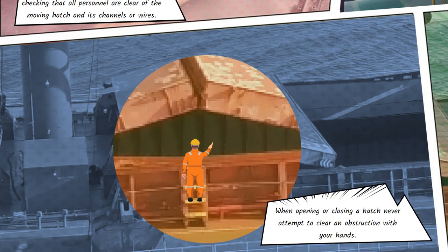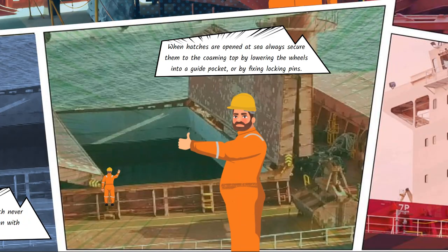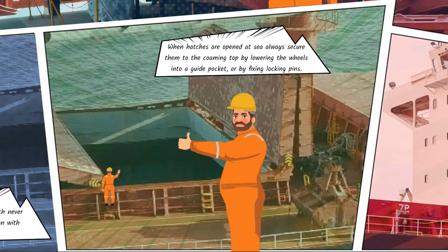When opening or closing a hatch, never attempt to clear an obstruction with your hands. When hatches are opened at sea, always secure them to the coaming top by lowering the wheels into a guide pocket or fixing restraining wires.